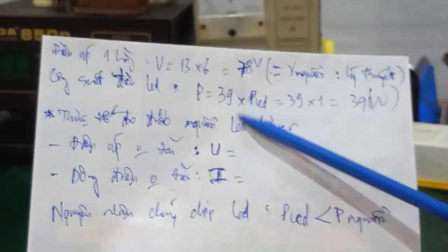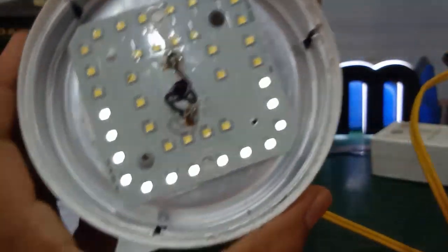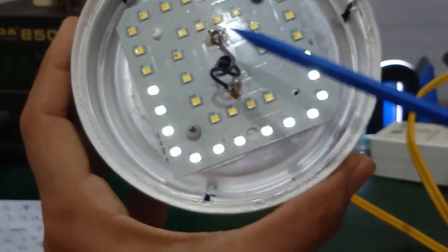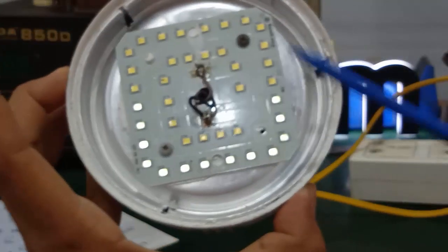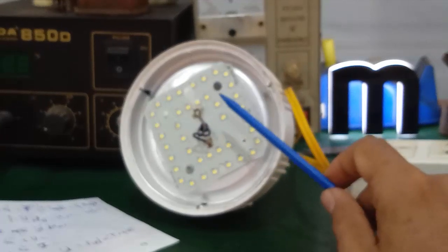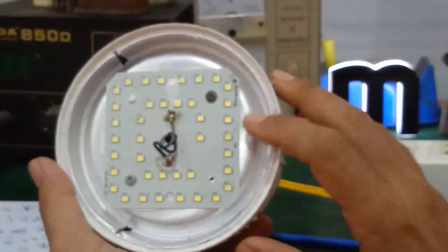Vấn đề thực tế: mình đo được cái nguồn led driver này bao nhiêu — điện áp không tải và cái dòng điện không tải — và nguyên nhân tại sao nó làm cho chip led này cháy. Cái đèn led này: nguồn có nguồn nhưng mà bị cháy chip led. Mình chỉ cần khắc phục bằng cách thay chip led cùng công suất, cùng điện áp. Đồng thời mình sẽ khắc phục làm sao để cho cái nguồn này ổn định hơn.